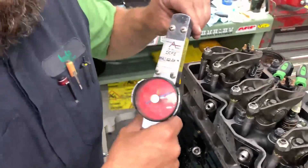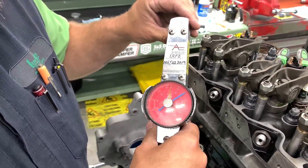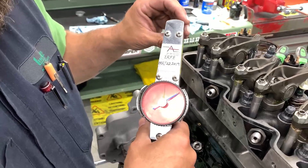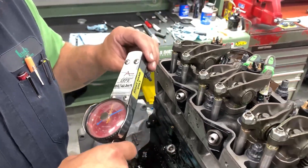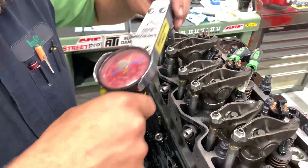I'm using an inch-pound dial torque wrench. If you're setting up pinions or manual transmissions, you should have one of these — really handy tool. What we're doing is getting a measurable amount of torque applied to the adjuster so we can have the same amount of drag every time.